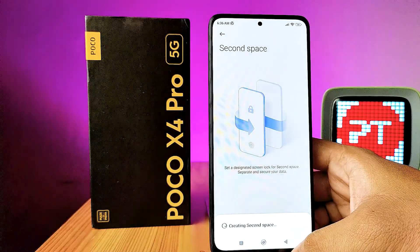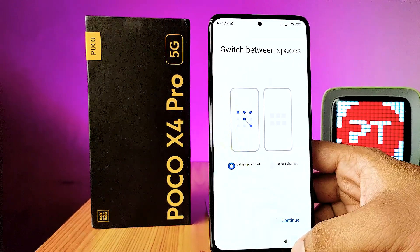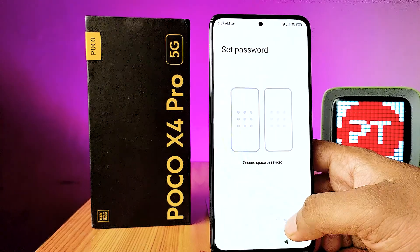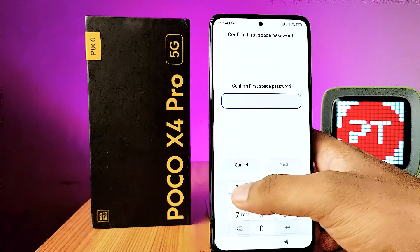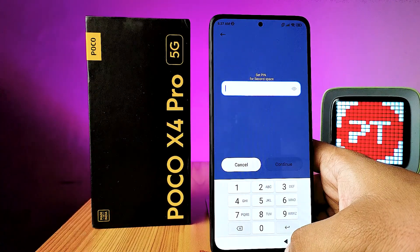The second space is now created successfully — click Continue. Now click 'Set'. You will need to enter your first space password, then you can enter a PIN for the second space.